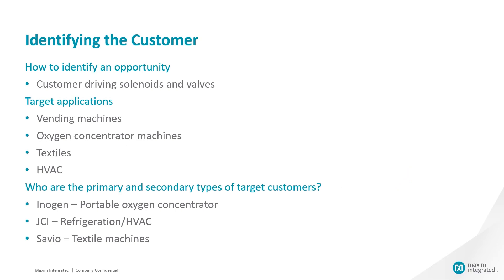Typical customers are designing their systems with solenoids or valves. We often find these applications with vending machines, coffee machines, textile machinery, massage chairs, and other prosumer industrial application customers, like JCI and Savio.